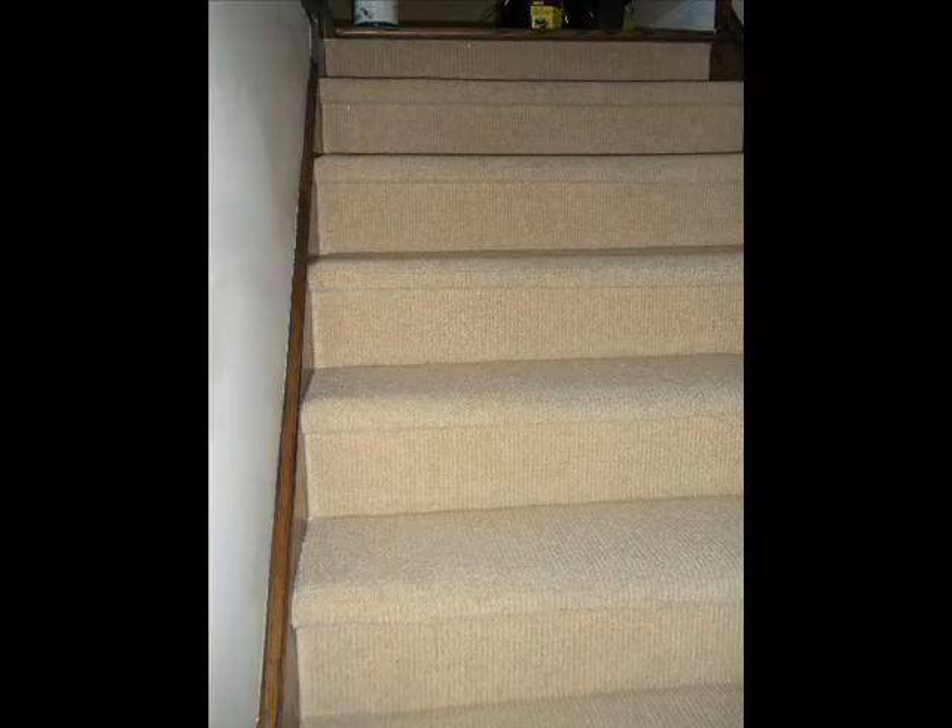You can run all those stairs one after the next because the tackless is already in them — you've already done them all. And you'll have a nice flat set of wrinkle-free steps.